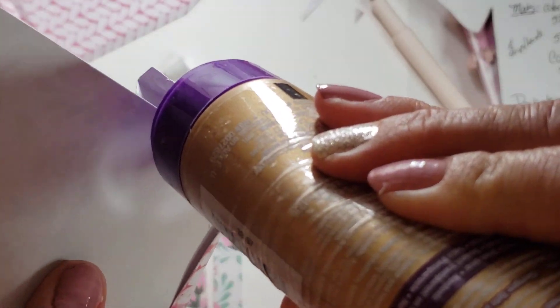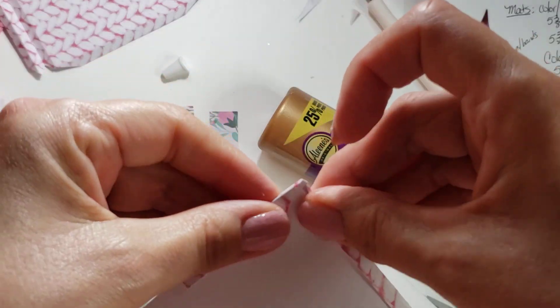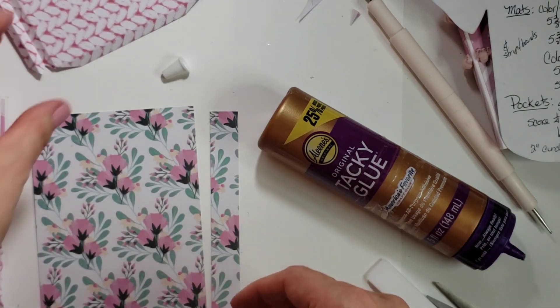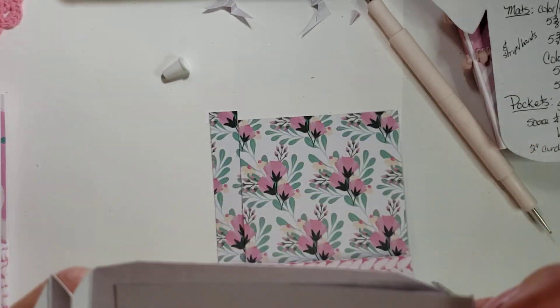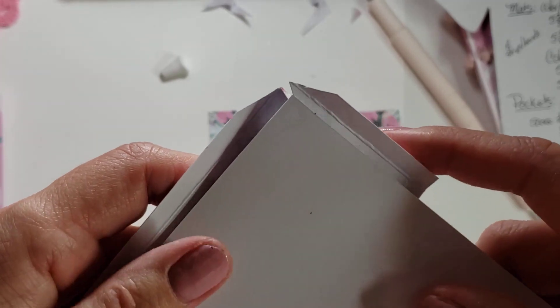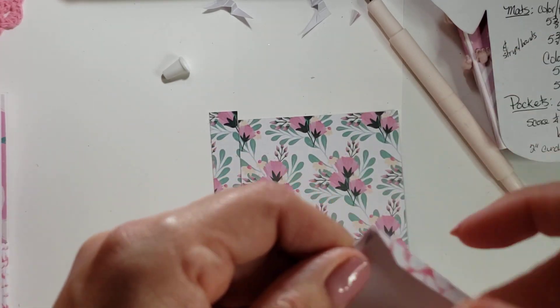It doesn't matter too much if it's not a complete seal right now because we're going to glue this to the inside of the folio anyway. There's one done, and I need another one over here — I've already scored and cut this one so we just need to glue it down. It's a little fiddly trying to get these gussets in there. That's up to you — maybe you don't want the gussets and you just want to fold it over a quarter of an inch and call it a slim pocket. But I like having a little more room.